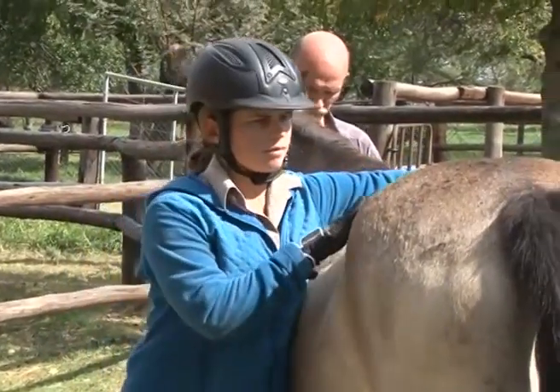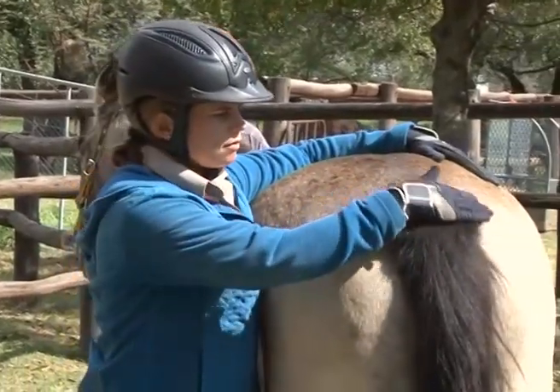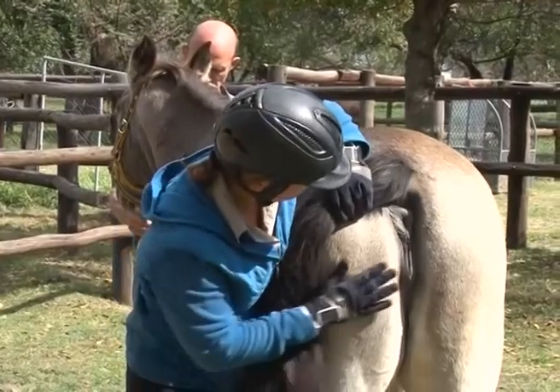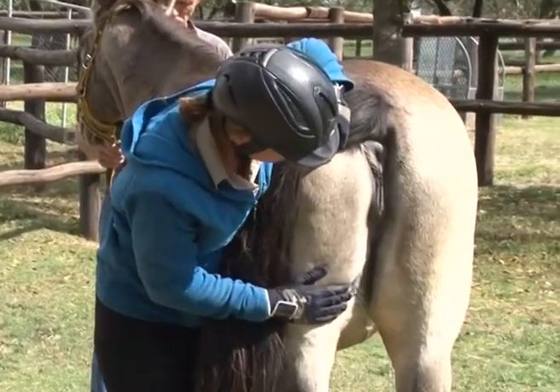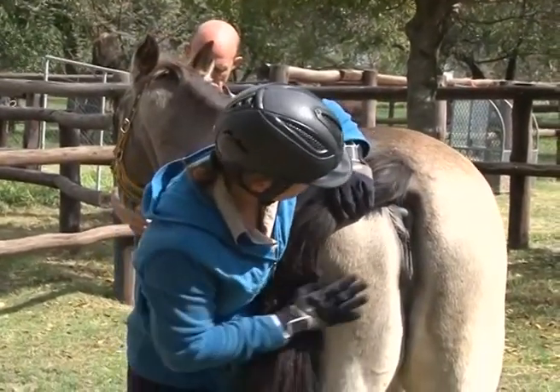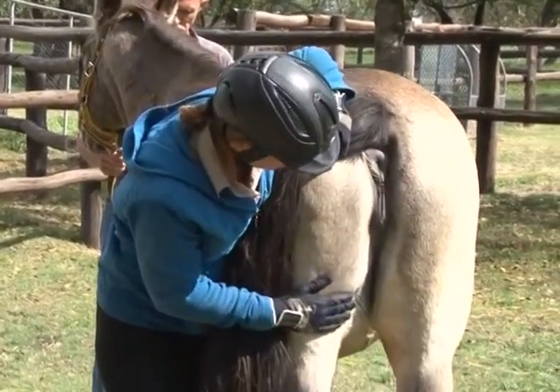When examining the tail, anus or vulva, or taking a horse's temperature, stand next to the horse's hindquarters at the back and slightly to the side. With either hand, lift up the tail and lean forward and do your examination.